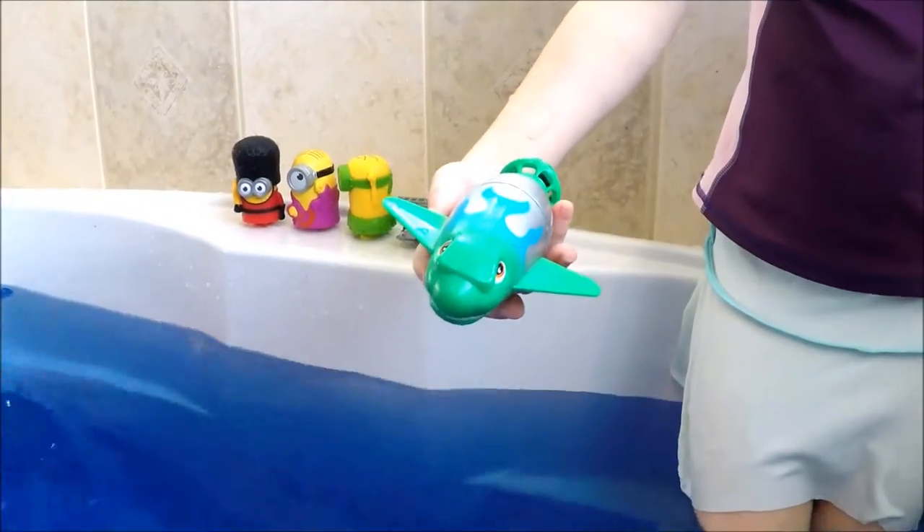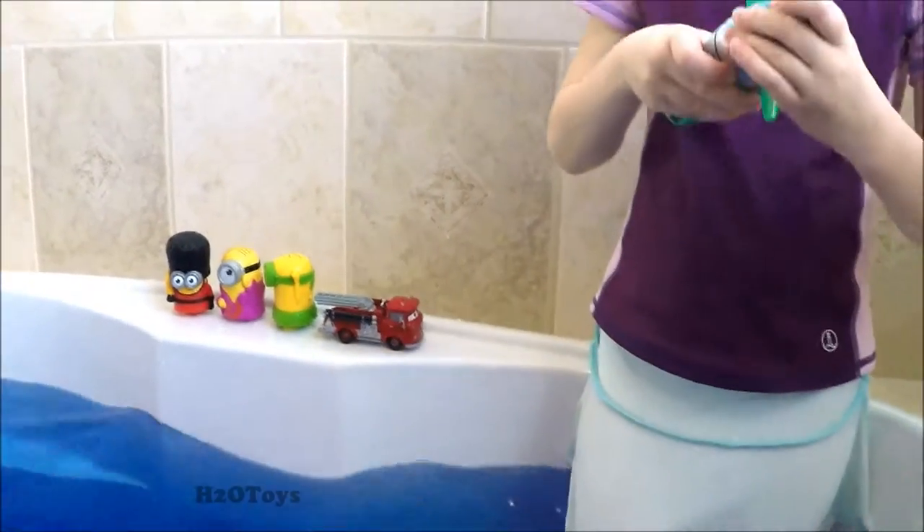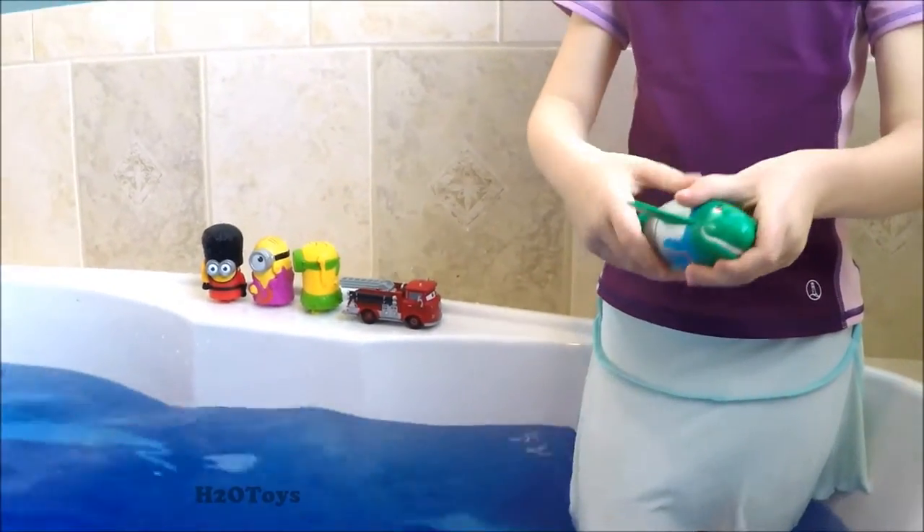Welcome to H2O Toys. We have a torpedo shark here — we're going to turn it on in the tub and see what happens, see if it works. That's what we're going to try.